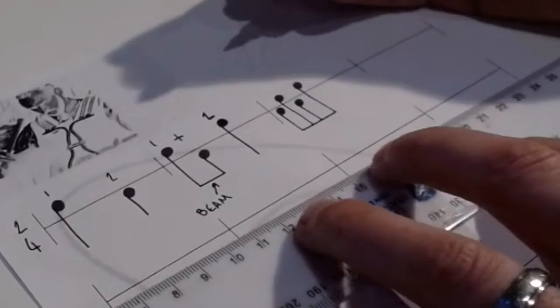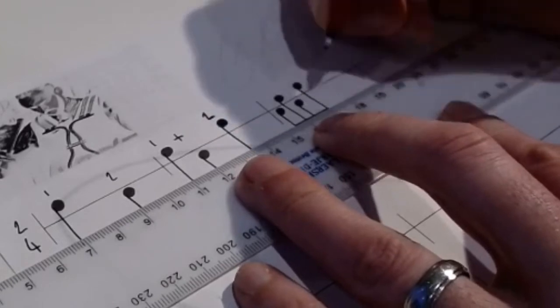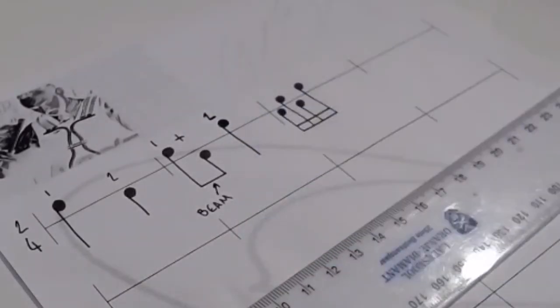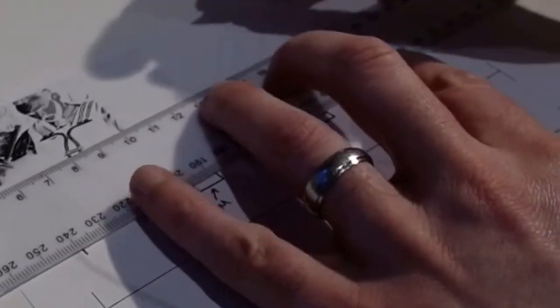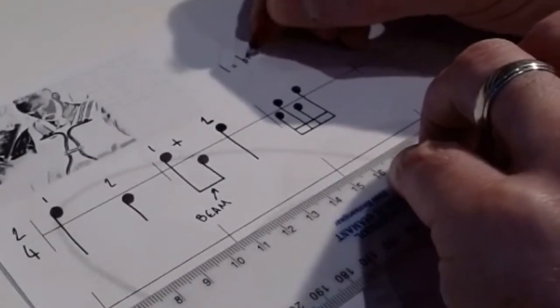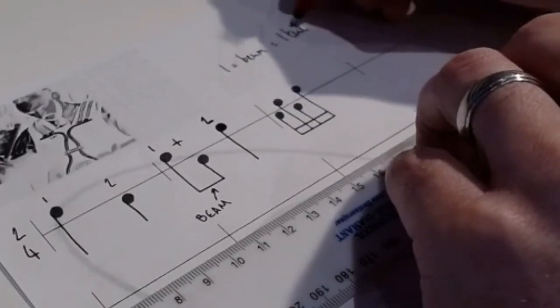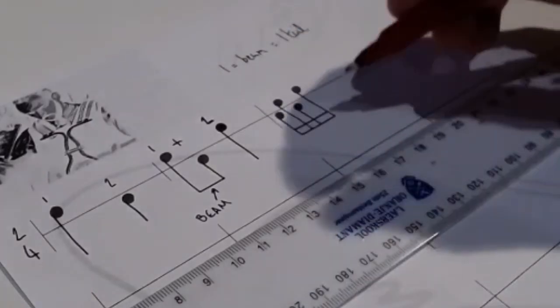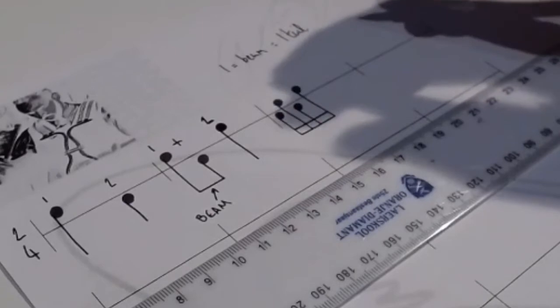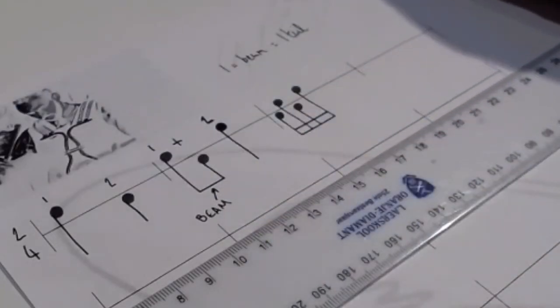I've now got four notes with one beam — remember one beam equals one tail. So I need to make a second beam: I move the ruler up a little and draw in my second beam. Now I've got four semi-quavers. One beam equals one tail; two beams equals two tails. If you're writing them individually you'd put two tails on each, but since they're in one group we just use beams — easy peasy, lemon squeezy.